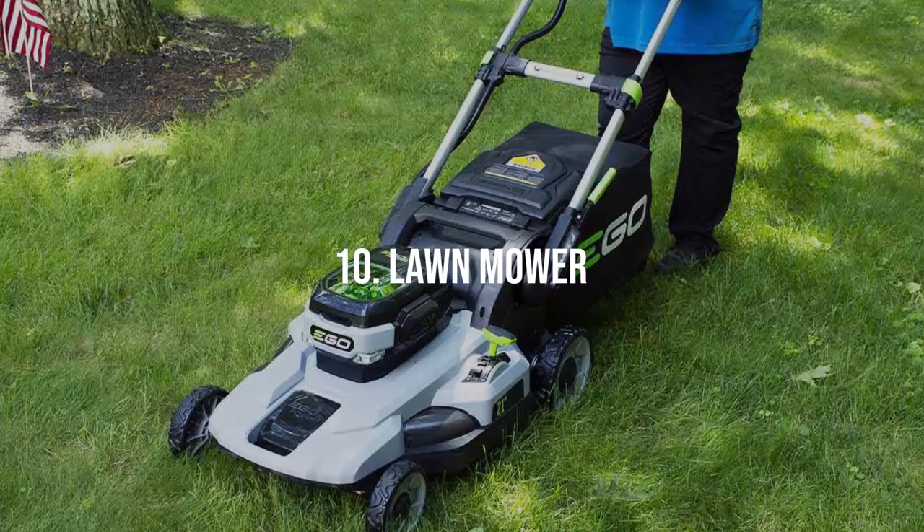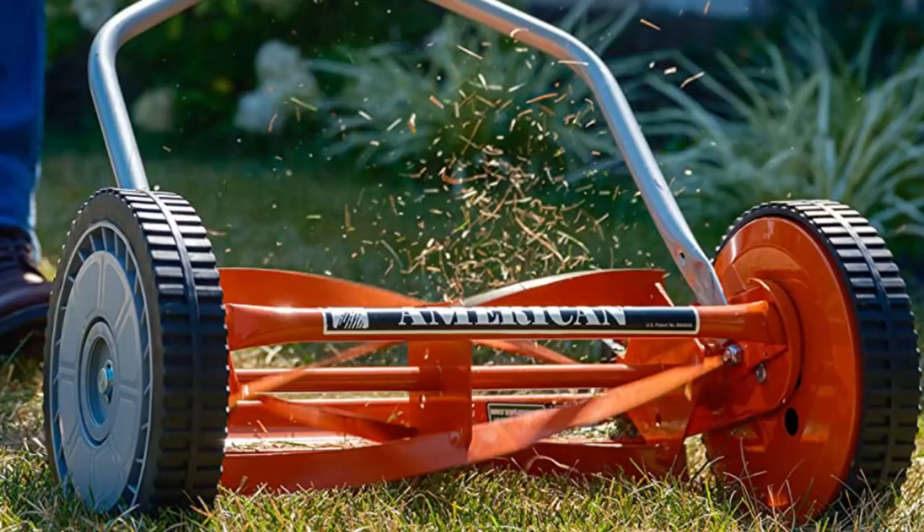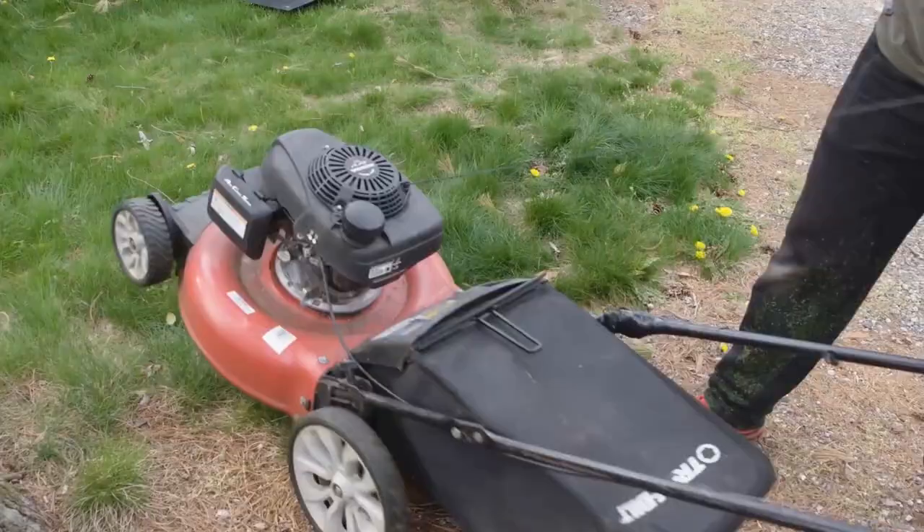Lawnmower. If you have a large lawn area, a lawnmower is a necessity. These come in various types, such as push, electric, or gas-powered models. The mower ensures a consistent cut across your lawn, helping to keep it neat and tidy.